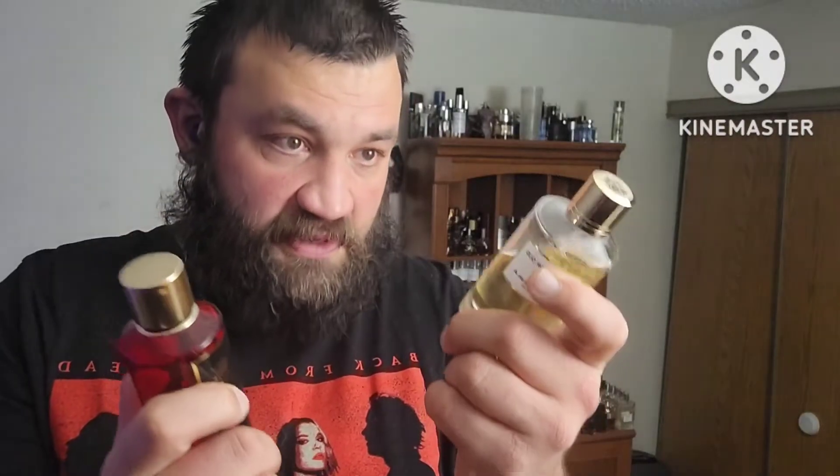I was talking to somebody and they said the quality of the Pandora Corner fragrances, the bottles are not as good. But holding these two right now, they're both pretty thick glass, both have that rounded edge — obviously the same bottle shape. This one has a magnetic cap, this one does not. You never should hold your fragrances by the cap. I actually feel like this one is a little bit more sturdy in my hand.